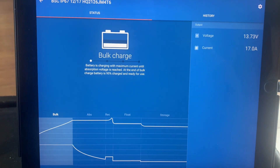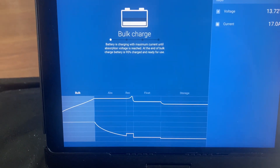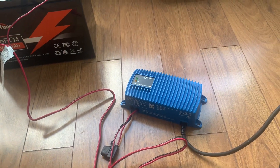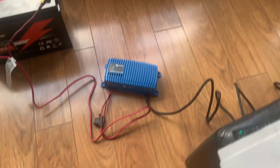The voltage is at 13.73V and we're currently hitting it with 17 amps. The little LEDs are giving us the same indication as to what state it's in. Let's see what that's saying — got to read the little manual.